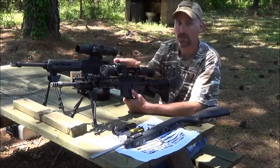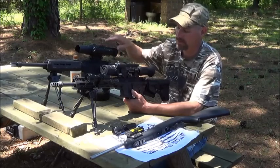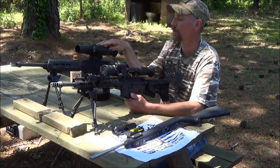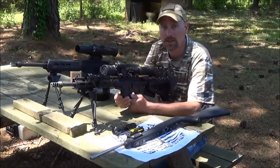The Sightmark is a lot easier to work. On the ATN you've got to go through the menus. The ATN also has Wi-Fi and GPS. With Wi-Fi, if you have a friend hunting with you, he can watch what you're watching through your scope.